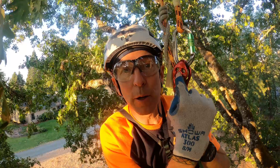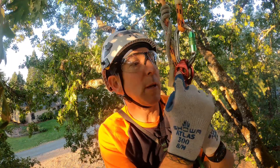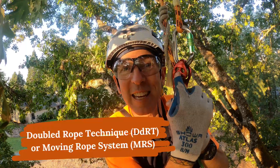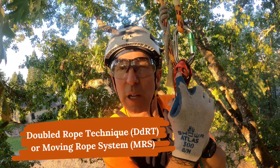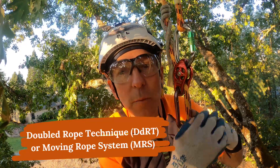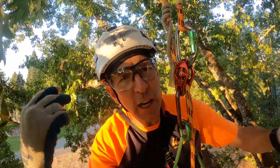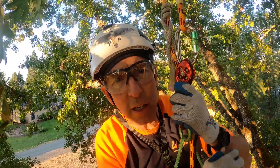This is the other primary system used for climbing ropes in arboriculture and for tree climbing. The old name is DDRT, which stands for doubled rope technique, and the new name is MRS, which stands for moving rope system. And climbers are getting into these fights — you can't call it MRS, it's DDRT, you're outdated, you're old-fashioned, you can't call it DDRT.